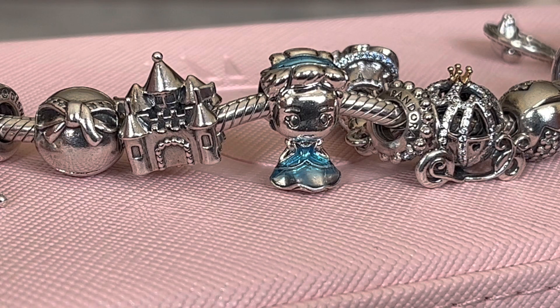Hi everybody, welcome to my channel. Today I want to share a new bracelet design featuring Cinderella. This design also uses two charms that I purchased earlier this year, as I'm still trying to update you with all of my recent purchases. Before we take a look at this bracelet, I thought I would also share the charms that Pandora currently has available online for Cinderella.